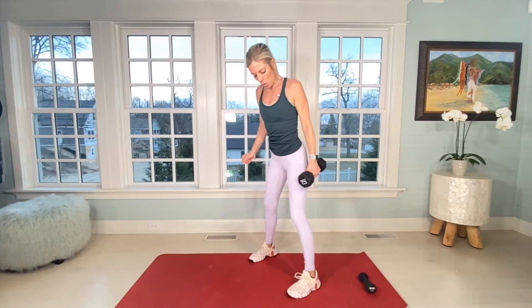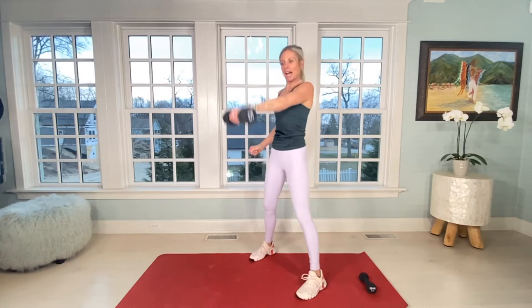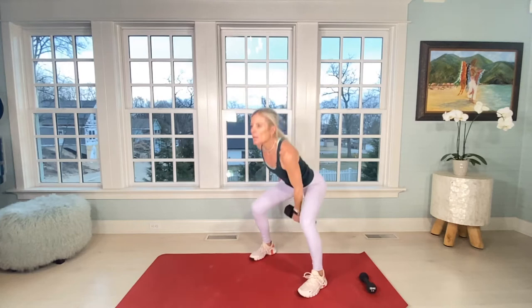We're going to start with our heavy dumbbell. Have your feet wider than hips, core tight. We're going to start out with left arm, straight out swings. Your weight is in your heels and you're swinging out like we do in kettlebells. Core is tight, weight in your heels. We're going to do 10, starting now.